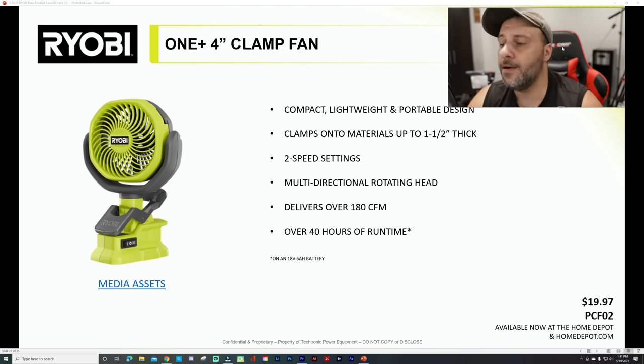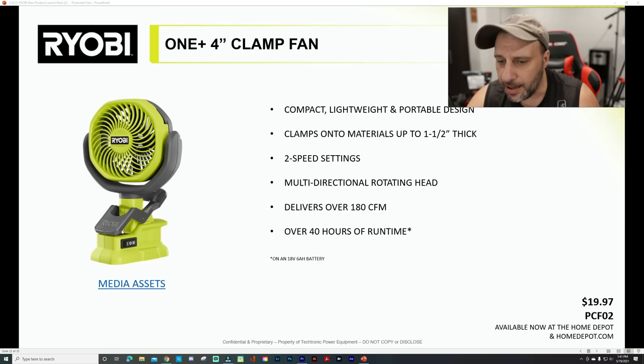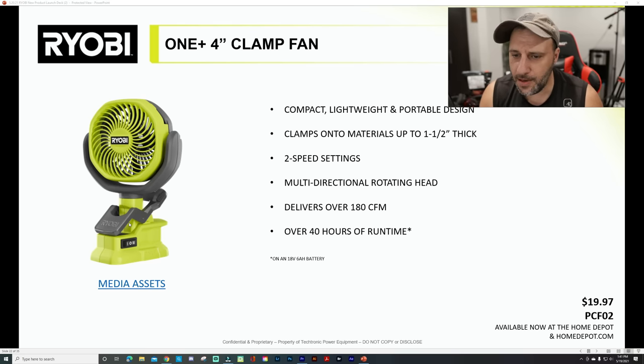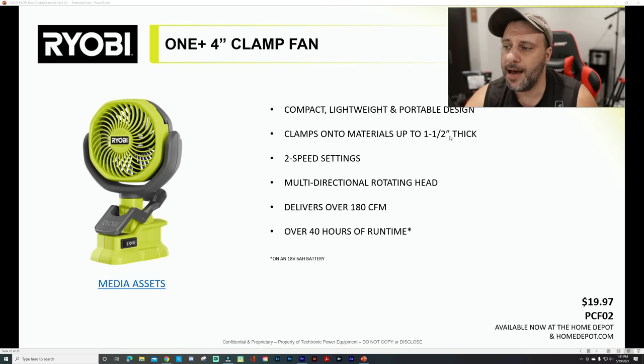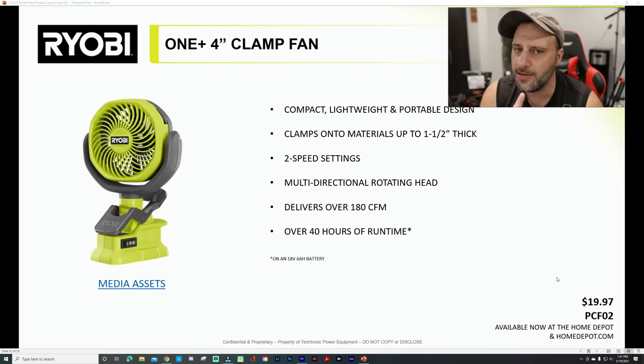This right here is available right now at Home Depot and is apparently selling out like crazy. If you're a parent watching kids' sports, camping, sitting by the pool — this has a clamp that you can clamp to your chair or wherever you're sitting or working. Compact, lightweight, portable design clamps onto materials up to one-and-a-half inch thick, two speed settings, multiple direction rotating head, delivers up to 180 CFM and over 40 hours of runtime. $19 — probably why it's selling out so quickly.